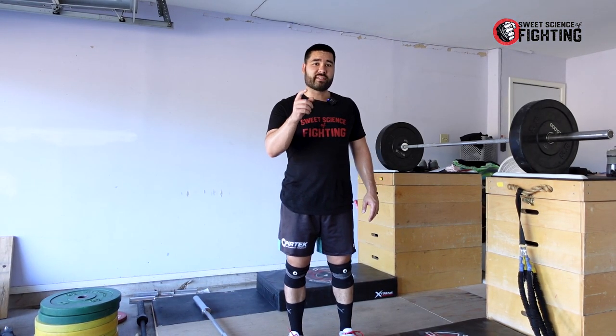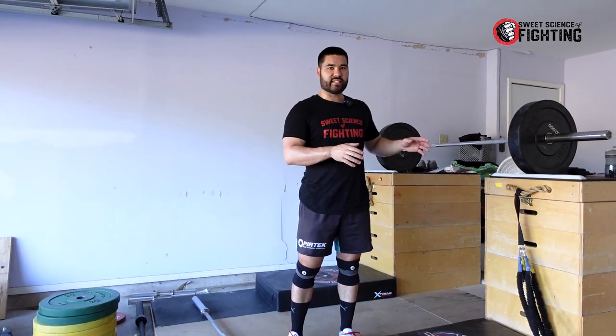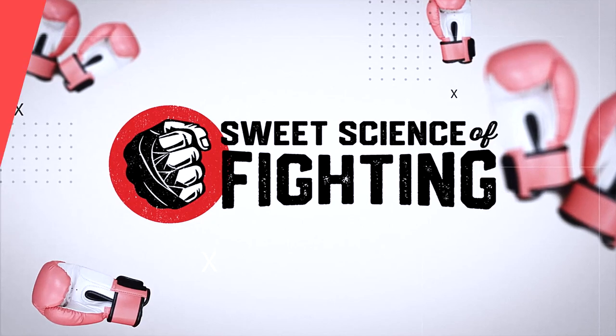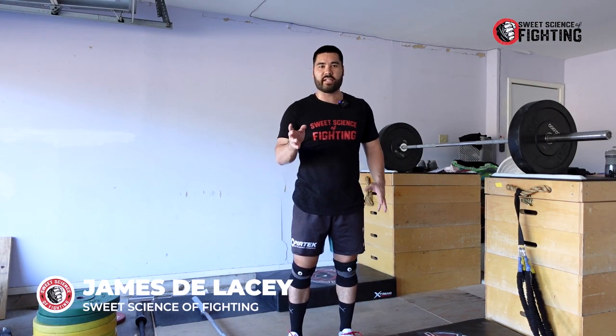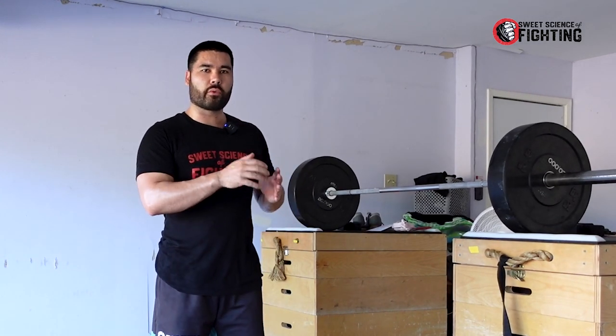Today I've got for you what I believe is the best squat variation for you as a combat athlete, and it is the front squat. I'm not telling you that you shouldn't back squat or do other squat variations, but in my experience you can get just as good results using the front squat without some of the drawbacks of using the back squat.